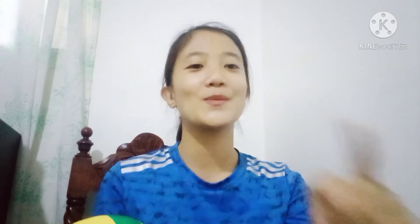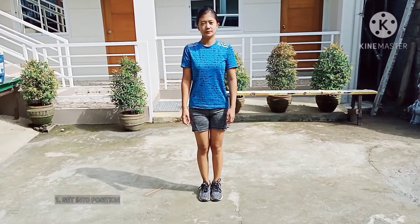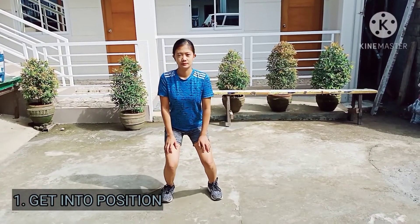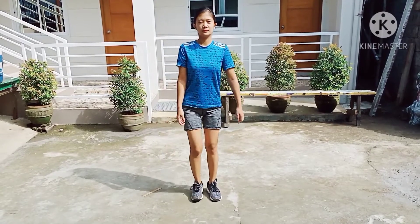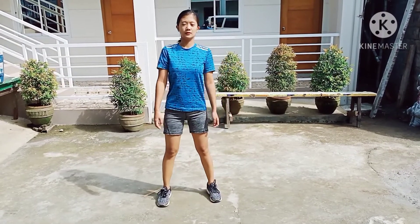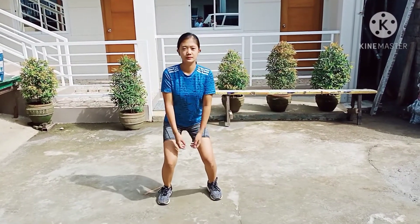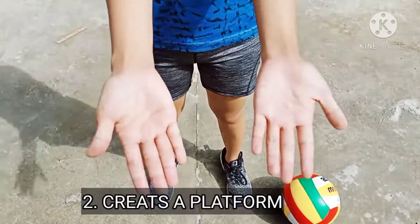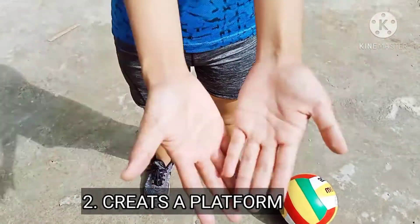Are you ready? Let's go! You should stand with your legs about shoulder width apart and lean forward a bit. Your knees should be bent a little bit. Your hands should come together in the last moment before the ball comes to you. Create your platform — clap your hands together correctly while holding your arms straight in front of you.